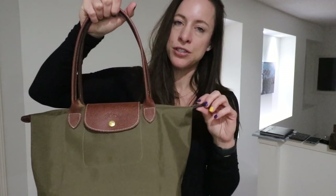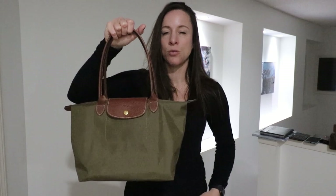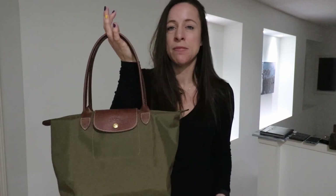This bag retails on the Longchamp website for $125. It is also featured on many department store websites where you can find them on sale or at a discount. I know Bloomingdale's carries them, Saks Fifth Avenue, and Nordstrom. There are a couple of other websites that sell them as well. They do sell these on eBay but you just have to watch out for counterfeited ones.